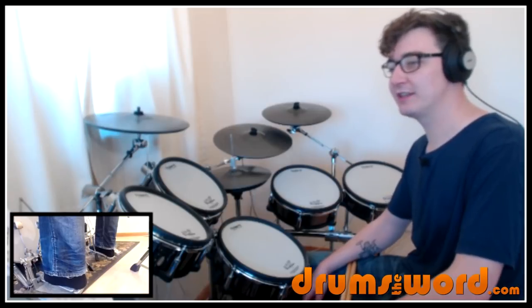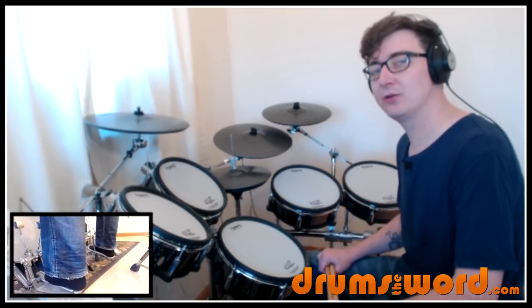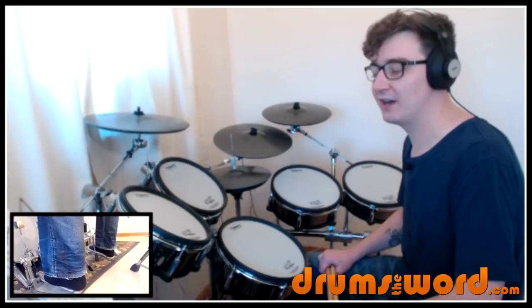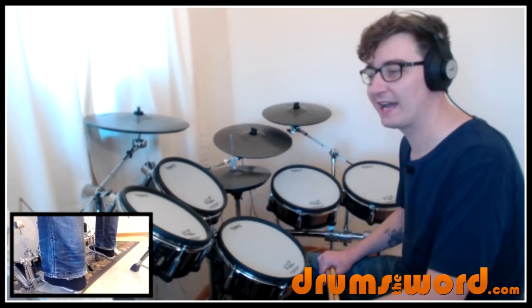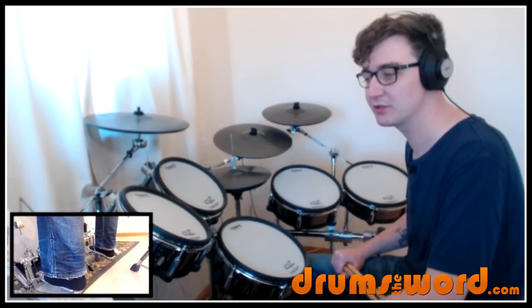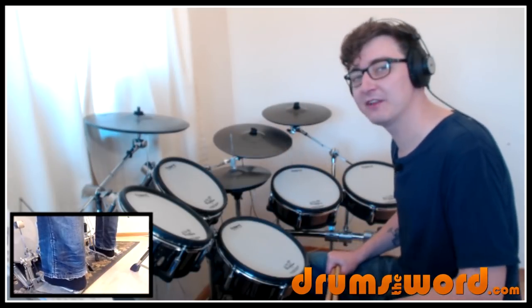The tempo is 111 BPM, sort of moderate rock, and we've got some really cool ideas going on in this song. We've got bass drum stuff that's really funky, offbeat, syncopated. We've got hi-hat stuff going on throughout. We've got bell, the ride cymbal, offbeat bell, the ride cymbal stuff going on. We've got some independence with the hi-hat foot. So this is definitely an advanced lesson.